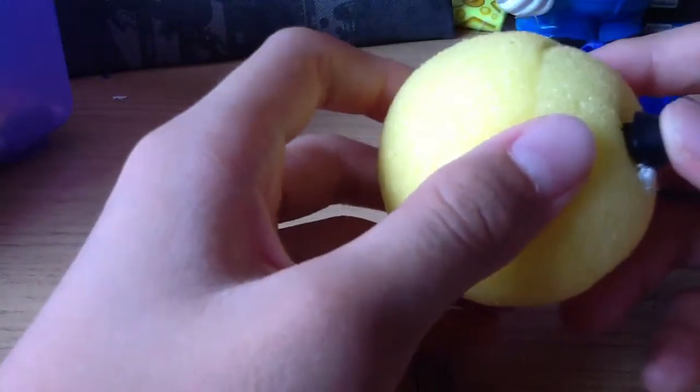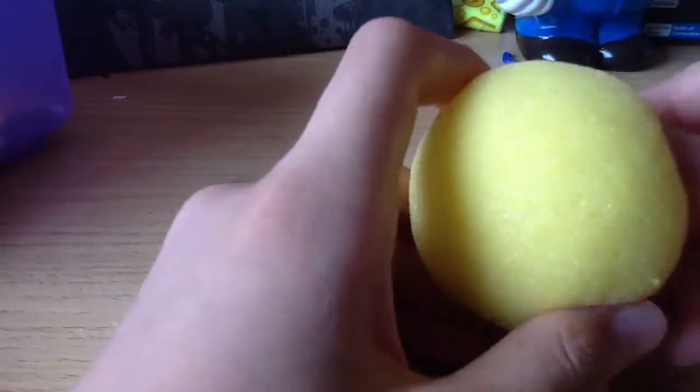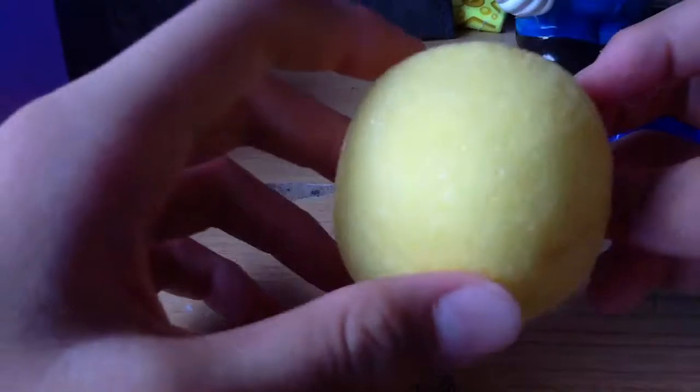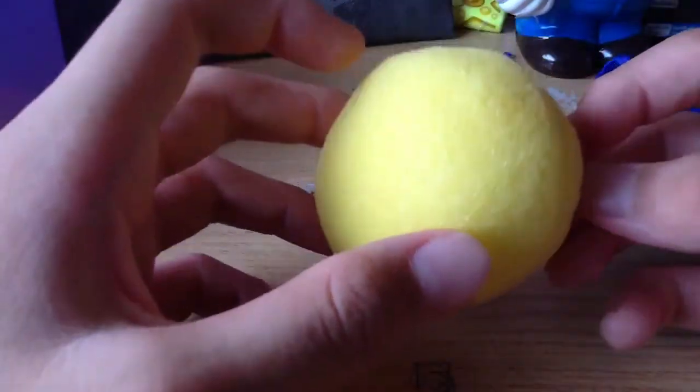So it's very squishy, so it won't be a pain if it hits you. Even if it hits you, you will not feel any pain cause it is not powerful at all. So it can be squished up until like this, and when you release it, it will return to its original shape after a few seconds.